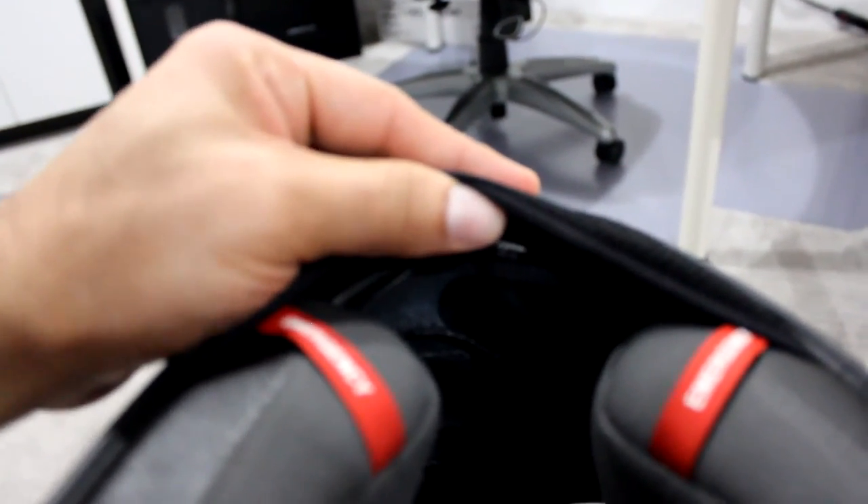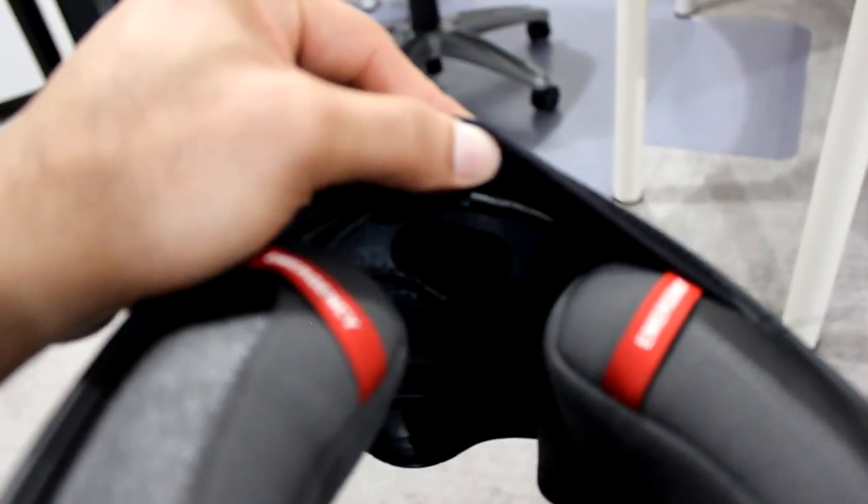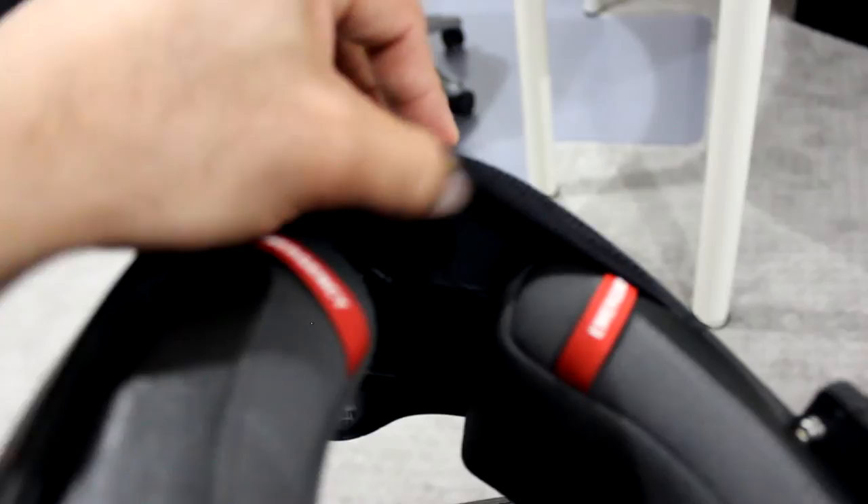So I have two mics — one is for SENA and one is for GoPro. SENA's wire is here as well, and I have speakers running on both sides.